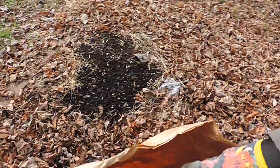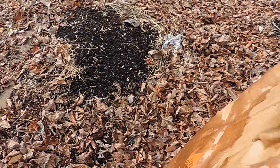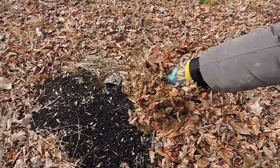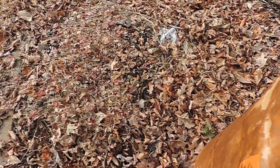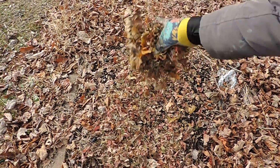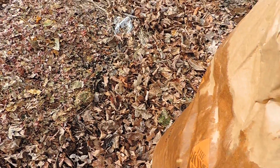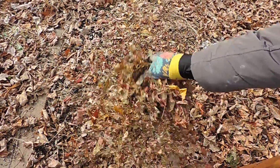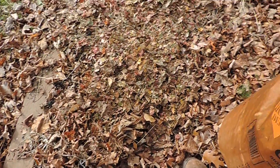Now we're gonna put some down here in the beds that I had used for the rhubarb. I will transplant the rhubarbs into another part of the garden in the spring when they come up, versus doing it in the fall. And I also planted garlic along this line here.